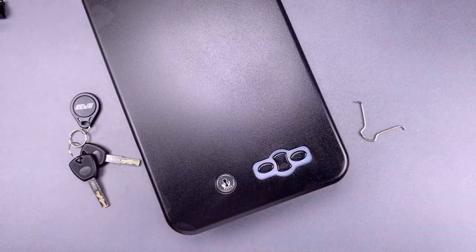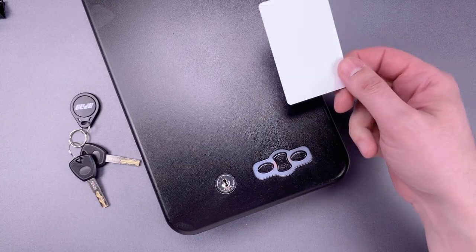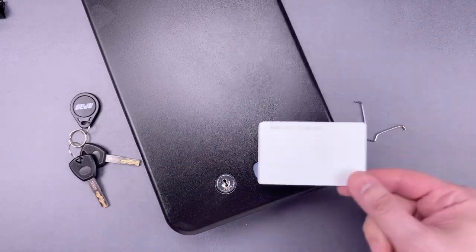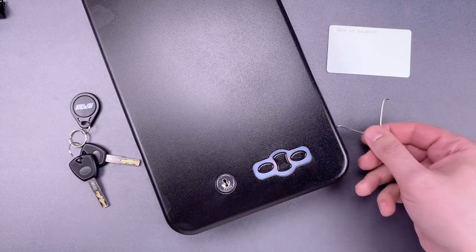In addition, if you have a low-frequency RFID device, you can also use that button to program a new one. This one currently does not work — we're going to change that right now.